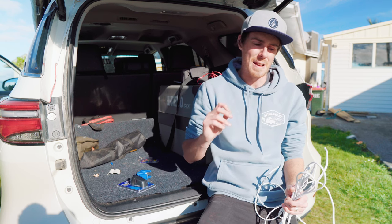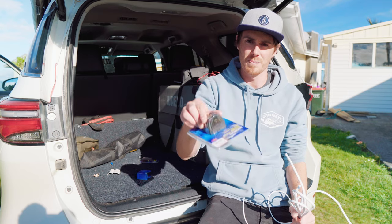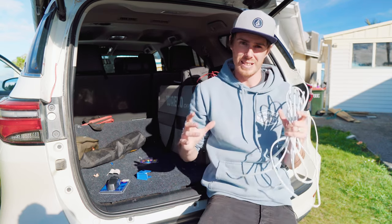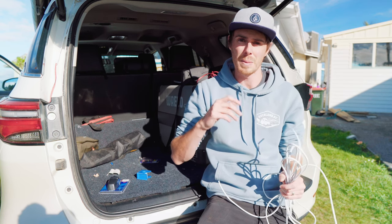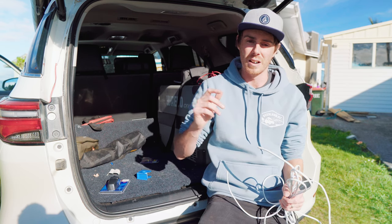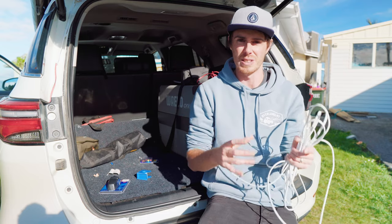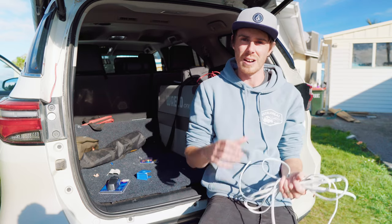Hey guys and welcome to Overland NZ. Today's little project is putting some USB ports up in the tent at long last. With summer being over, daylight savings is done and it gets dark pretty early. When I'm camping by myself I've found I go through quite a lot more battery on my phone, since I tend to use it during the evening from like 5:30 till morning.